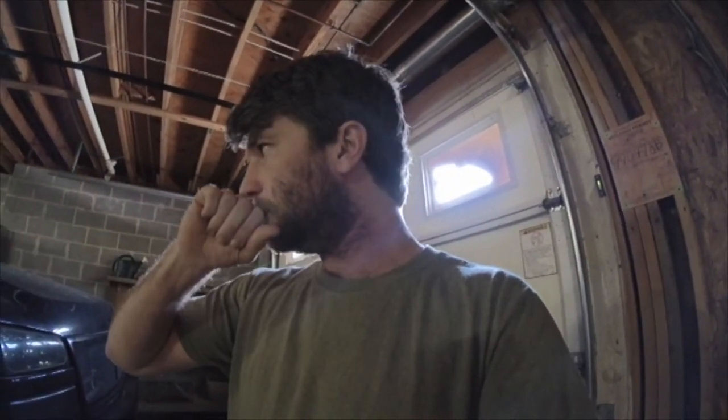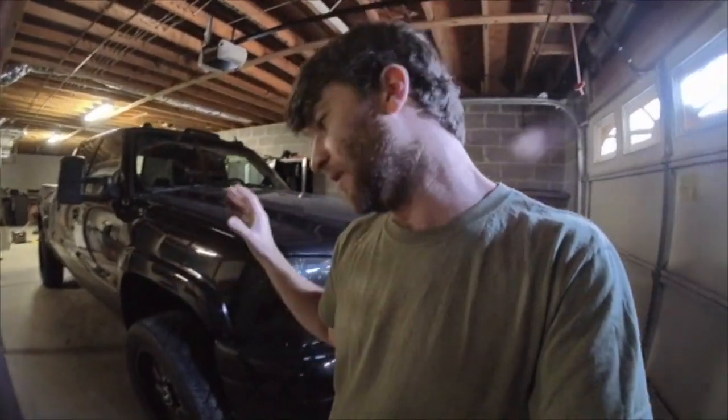We're going to do our safety check on everything tomorrow, which is basically where I lift up the front end, check all the bearings, make sure everything in the front end is safe. Check back and basically just go through the truck and make sure that it can go 120 miles an hour.